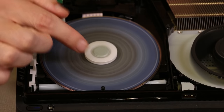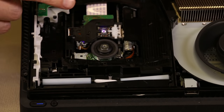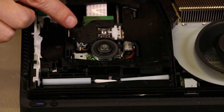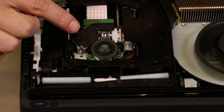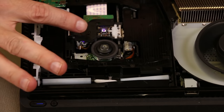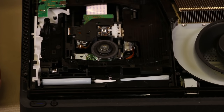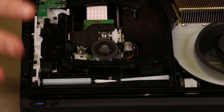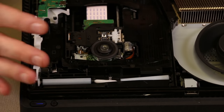Now I'm going to turn it on without the disc and show you guys the laser trying to read. Watch the laser — you can see it moving back and forth and up and down, trying to read, because it thinks there's a disc inside the drive. This is what the laser will do if you have a dirty disc, or sometimes if the laser itself is bad — it can't find the disc, so it's trying to figure out what's going on. After it decides there's no way it can read the disc, it stops and would display an error on screen saying the disc is dirty or can't read the disc.